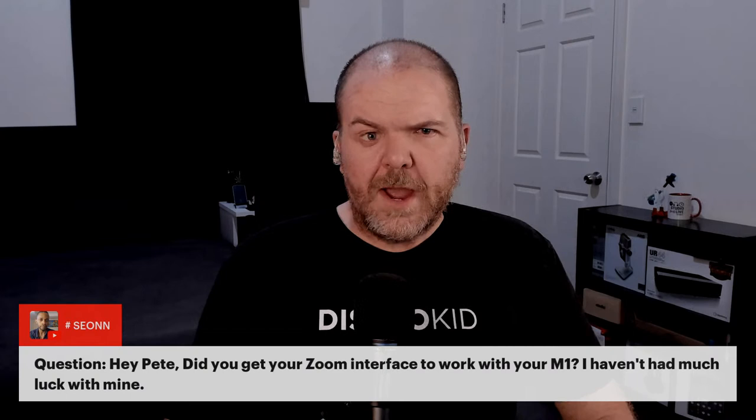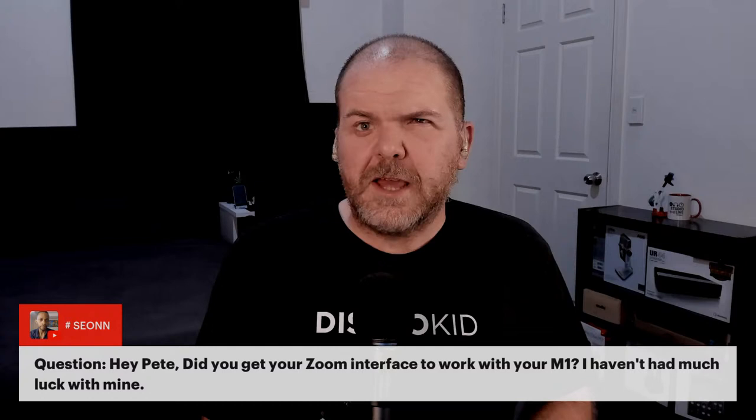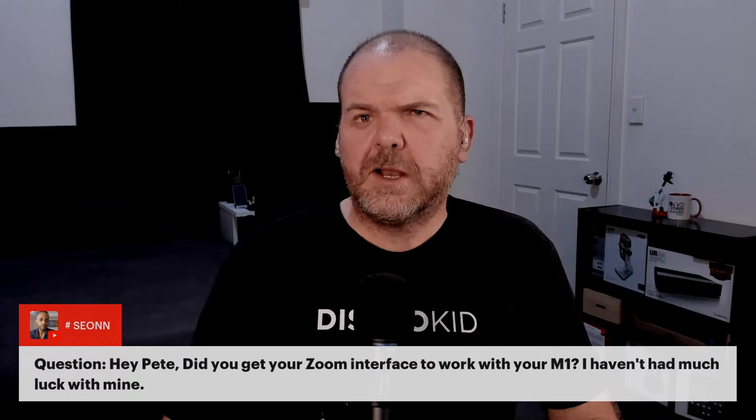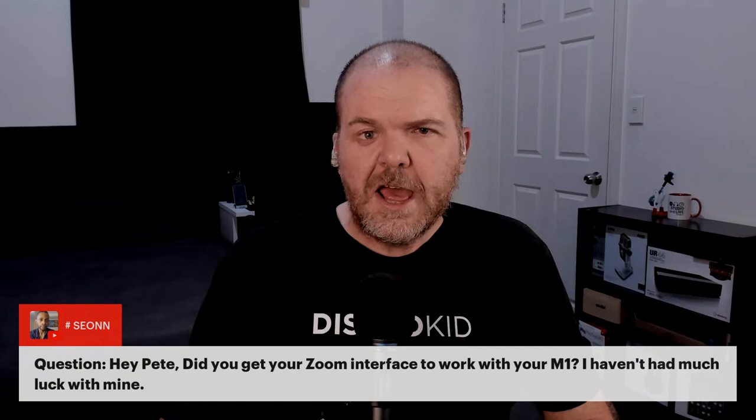A question from Sion: did you get your Zoom interface to work with the M1? Yes — I had to download and install the updated M1 driver from the Zoom website. The new Mac driver didn't come out for about the first three months after M1 launched, so I was back using my old Samson MixPad. But since then I've been able to use the Zoom Live Track.